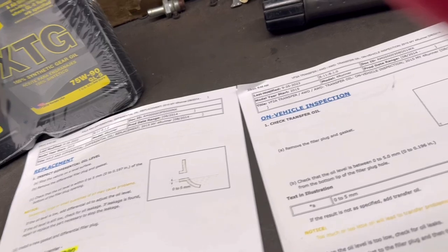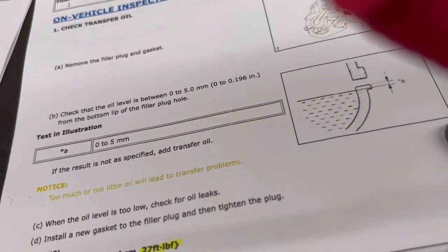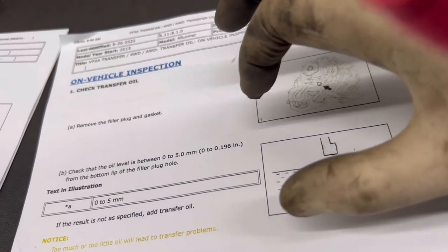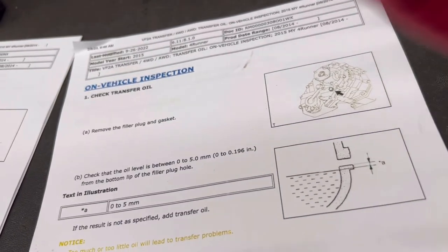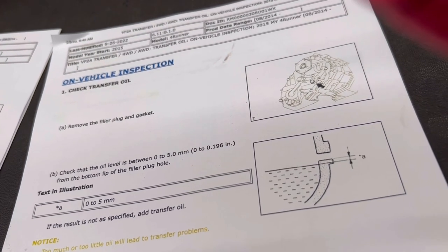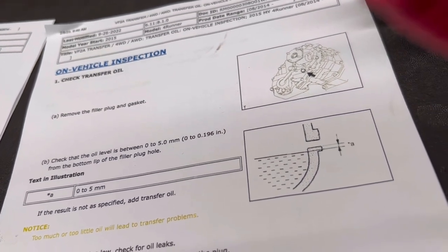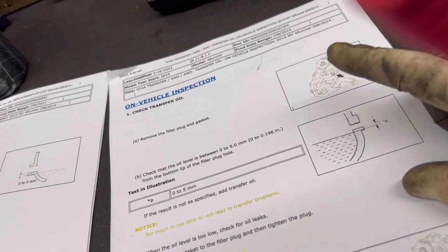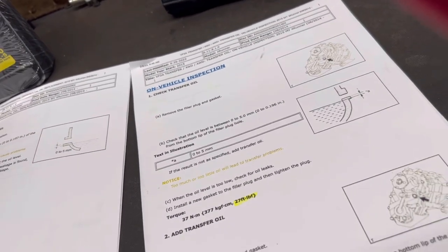This is a very good reference image: this is the inside surface of the diff — this is where the level should be. Basically, let it finish dripping; when there's no more dripping, you should be good. Let's start with the transfer case fluid.